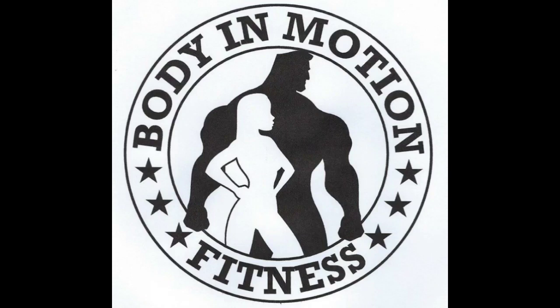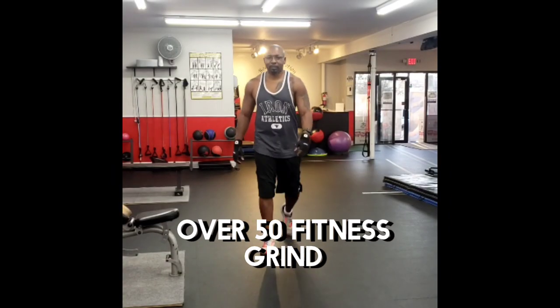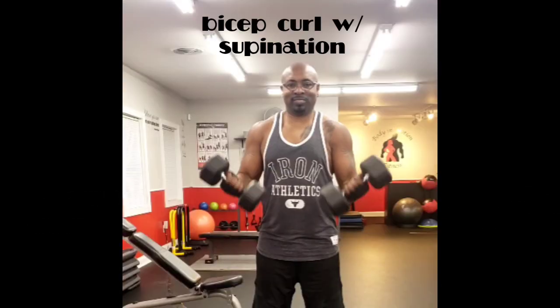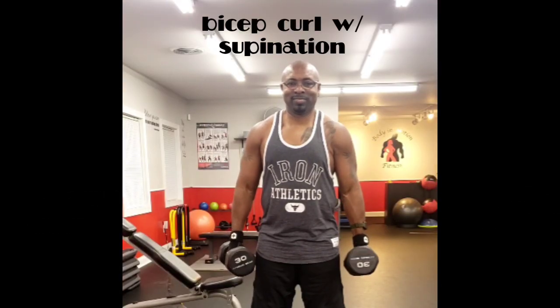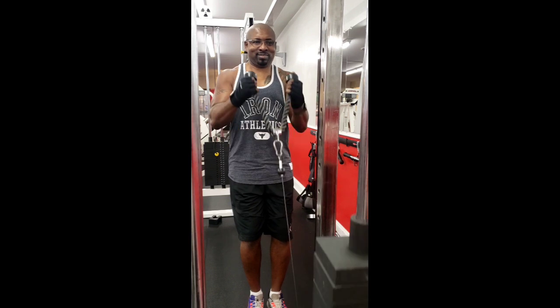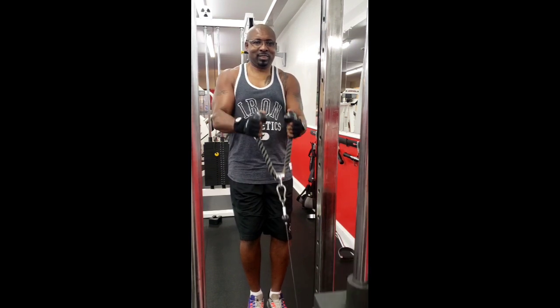Hey everybody, what's up! Today we're doing biceps, starting with the bicep curl with supination. For all of our exercises, we're doing three to five sets, eight to twelve reps. You want to ensure you got full extension on your way down.